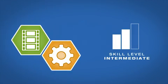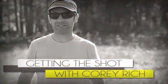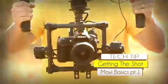AdoramaTV presents Getting the Shot with Corey Rich. Hi, I'm Corey Rich and you're watching AdoramaTV. In this episode of Getting the Shot, I'm going to talk about my favorite camera movement device when I'm not on sticks. And the secret weapon is the Movi M5 by FreeFly.